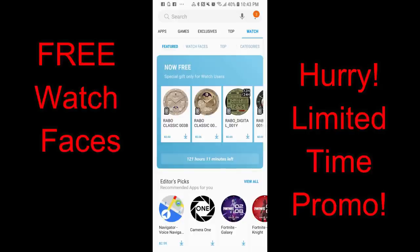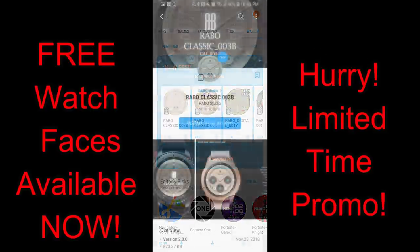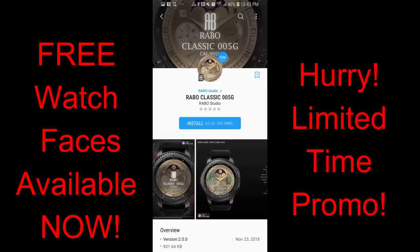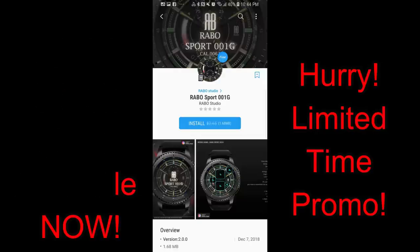Hey guys, welcome back to another episode of Jibber Jab Reviews. In today's show, I want to let you guys know about four watch faces from Rabo Studios that have just become free in the Samsung Galaxy App Store. These watch faces do have a countdown timer on them, which means the promo is going to end by Saturday, January the 19th, and then all these freebies are going to be switching back to paid versions, so if you like any of these faces, you've got to pick them up by Friday at the latest. Let's go check out these now-free faces from Rabo Studios.